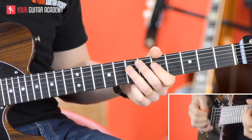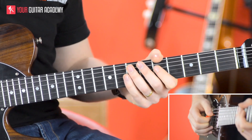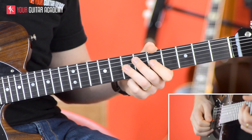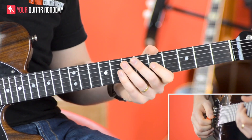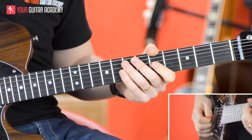Equally, the fourth bar starts exactly the same as the second bar. However, when we get to the last part of the fourth bar, it does change.